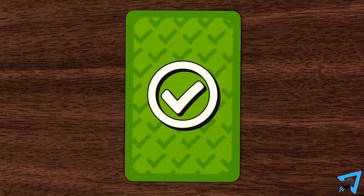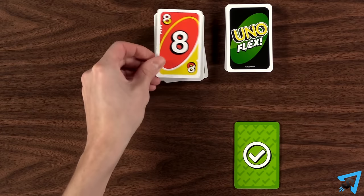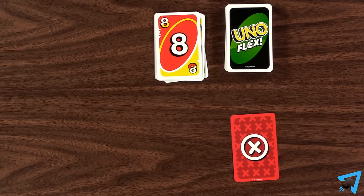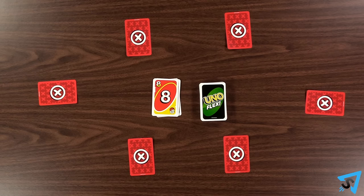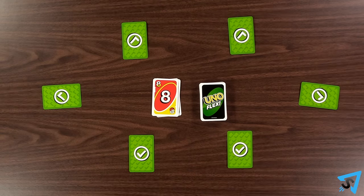Your power card determines whether you are allowed to use the flex side of a card. If the face up side of your power card is green, then you can use the flex cards. If not, then you may not use flex cards. After you play the flex side of a card, you must flip your power card. If all players have red X's on their power cards, then all players flip their power cards over to the green checks.